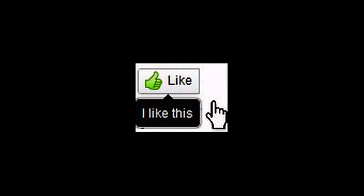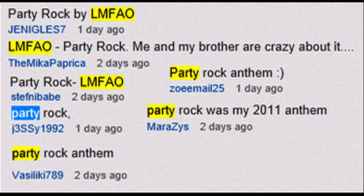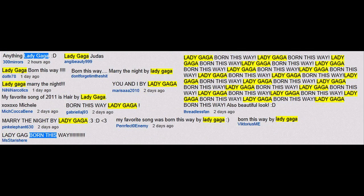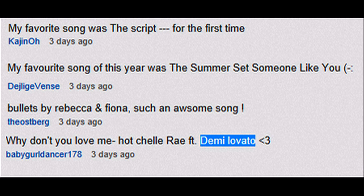If you liked the video please make sure you give it a thumbs up. In my last video I asked you guys what was your favorite song of 2011, and I got the most diverse group of answers. Party Rock by LMFAO was one of the ones with more responses. Adele was also popular with Someone Like You and Rolling in the Deep. Lady Gaga had a lot of responses, and surprisingly Diana as well. Thanks to everyone who responded — I got some new songs for my iPod.